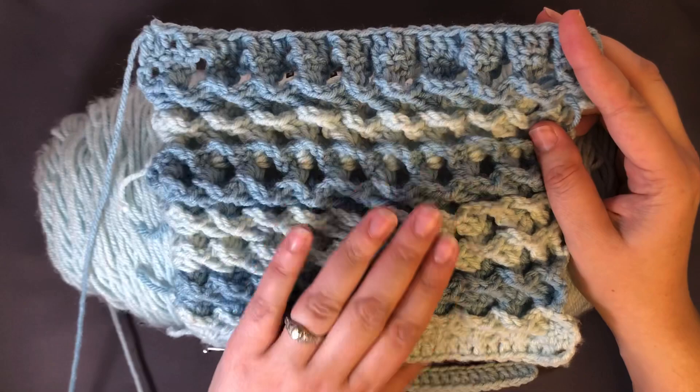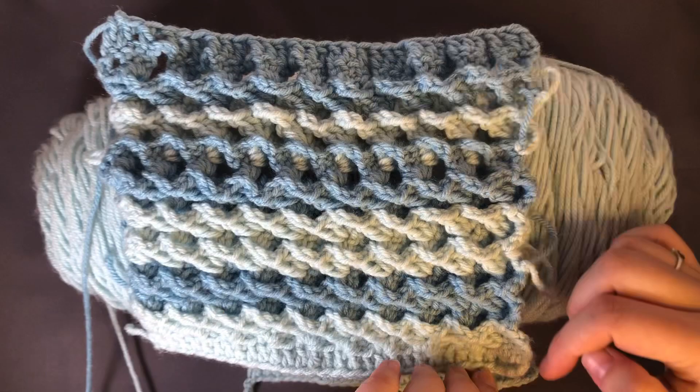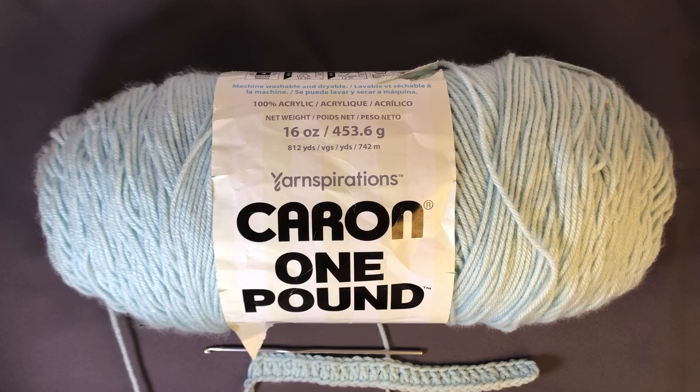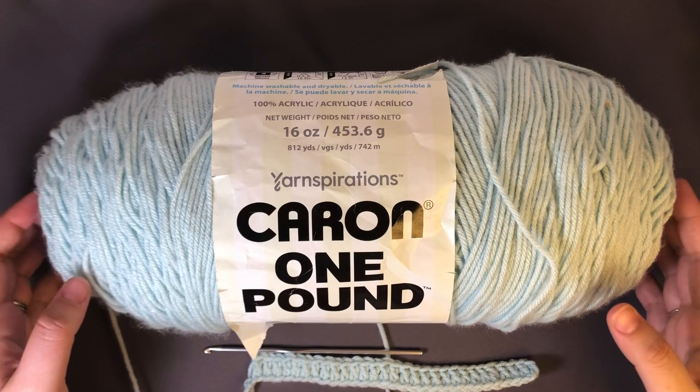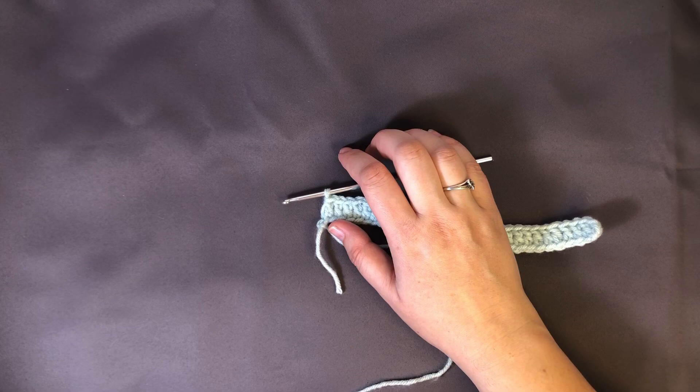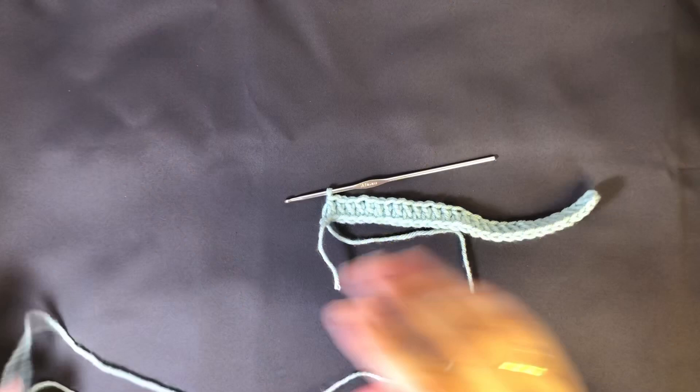We've got 30 DC across the bottom and then it's 18 rows high. I'm using my Karen one pound yarn — it's a medium weight. The suggested hook size for this is a 5mm but I'm using a 3.5 hook in order to keep our gauge right for the rest of our squares. It's not important that you use the same size hook as me if you haven't been doing that so far, so just go ahead and use the same hook that you used for the v-stitch.